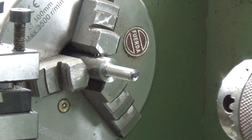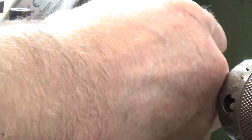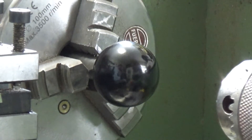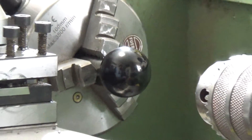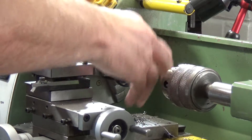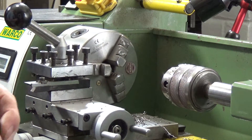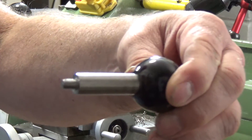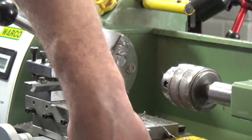Okay, here's the other end which I've just finished threading, and let's see whether the old ball will fit on the end of it. Yes — lovely job. So there's our short stubby handle ready to go on there.